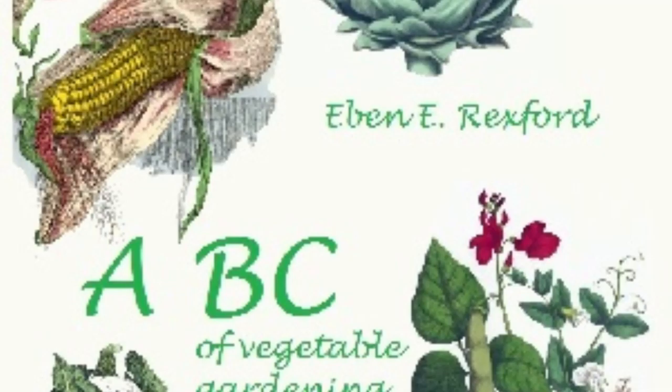A few roots of horseradish should find a place in all gardens, preferably in some out-of-the-way corner where it can be allowed to spread without interfering with other plants. Every little piece of root that is broken off in the ground, in digging the large roots, becomes an independent plant as soon as thrown upon its own resources. Because of this tendency to take possession of the land, many persons who have undertaken its culture refuse to give it a place in their gardens.